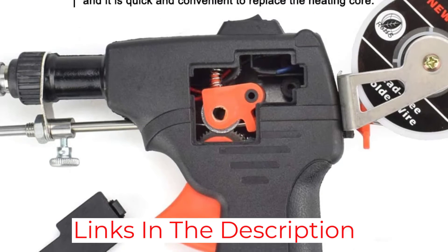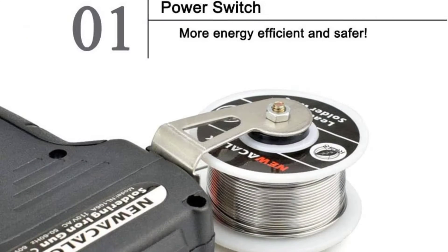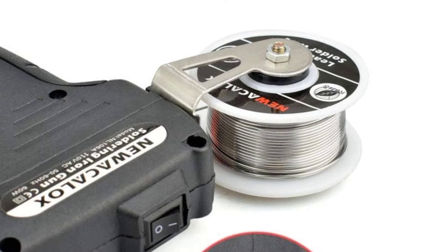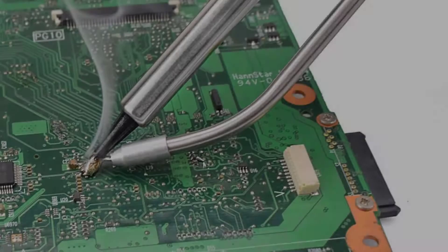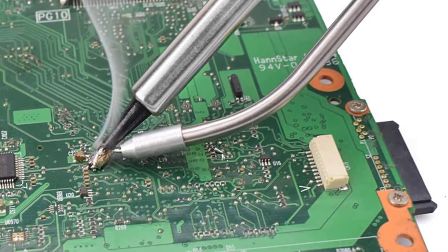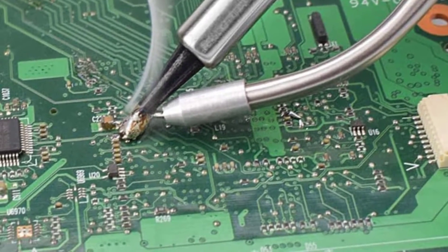Overall, I am very satisfied with the Nuikolox Solder Iron Kit Welding Tool Soldering Iron. It is well made, performs well, and comes with a great selection of accessories. It is also very affordable, making it a great choice for anyone looking for a good quality soldering iron. Highly recommended.